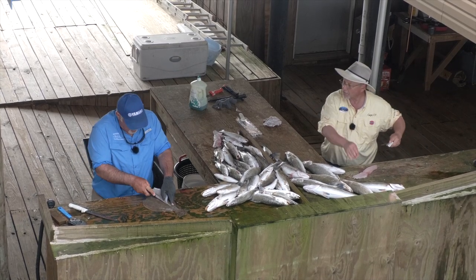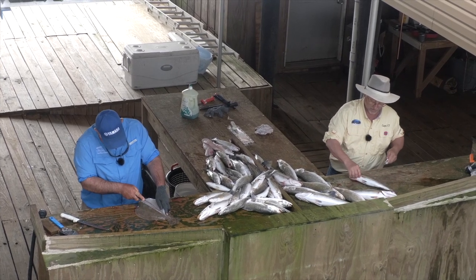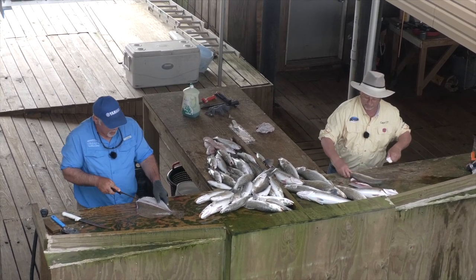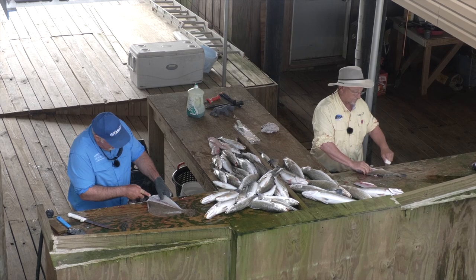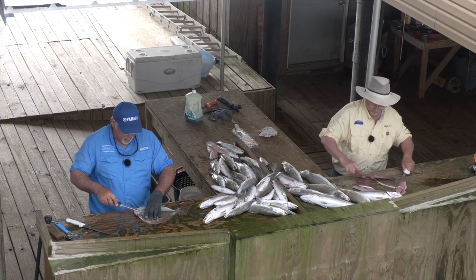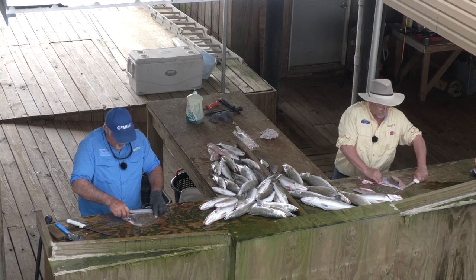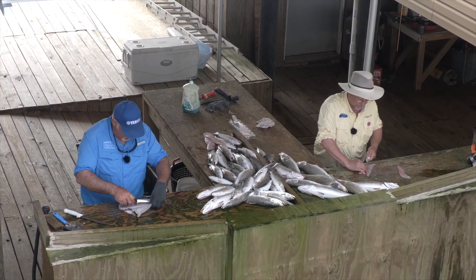So for a windy day, you're pretty happy with what happened? Oh sure, good stuff. What do you see for the bridges in the coming days? I don't see too much change. The little front that went through had some wind, but not enough to dirty the water. So I really see it staying pretty consistent for at least two weeks — at least into mid-May.